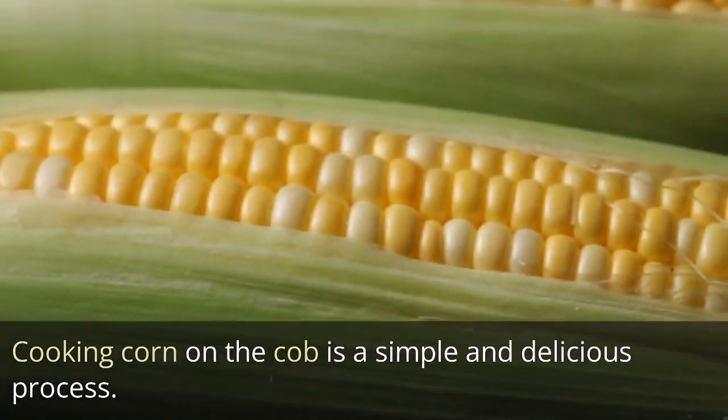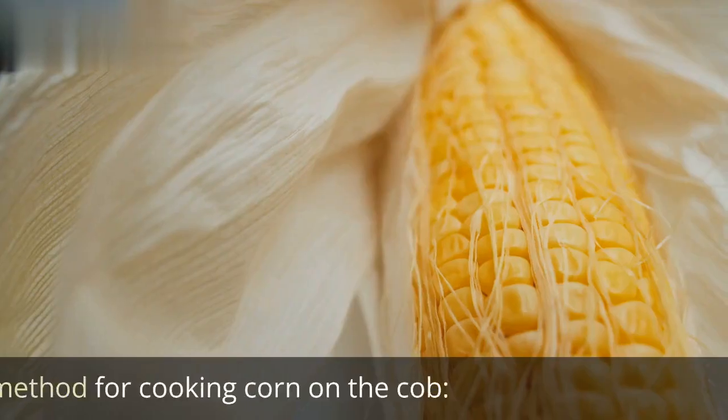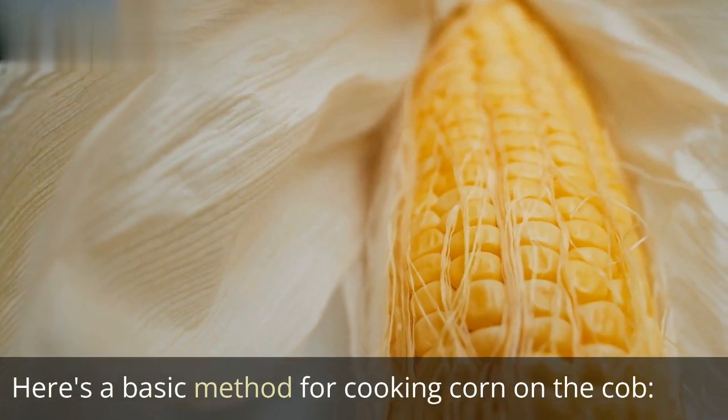Cooking corn on the cob is a simple and delicious process. Here's a basic method for cooking corn on the cob.